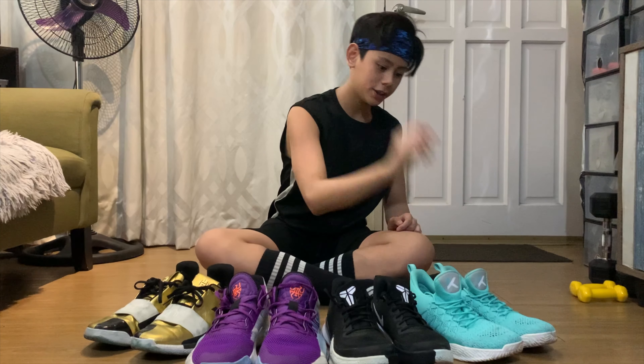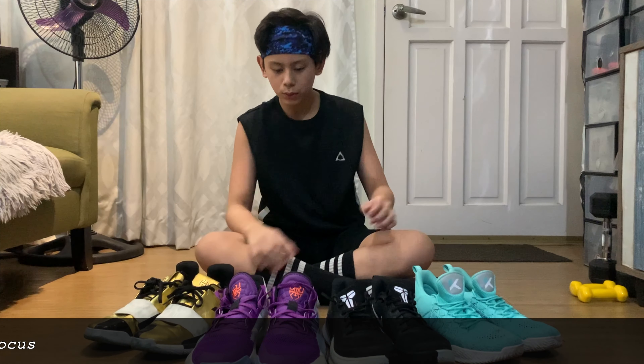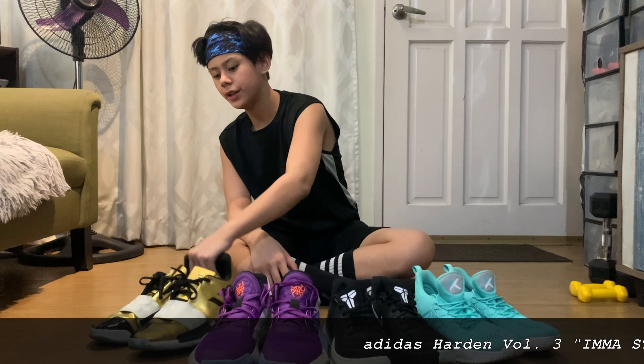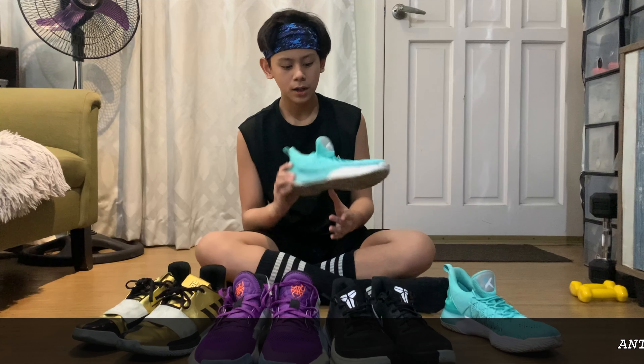What up viewers, for today I will be reviewing my basketball shoes. Let me name them first: the KT3, Light, Mamba Focus, Don Issue 1, and Harden 3s. Let's start first with the KT3 Light.